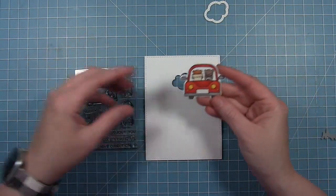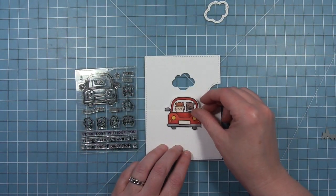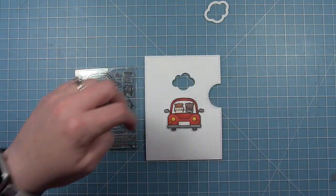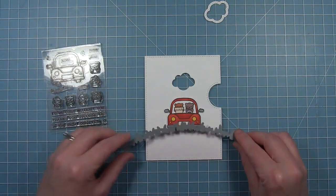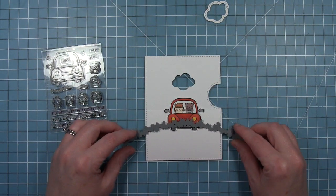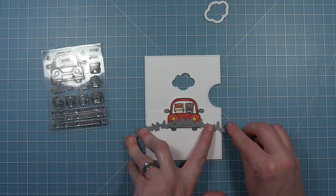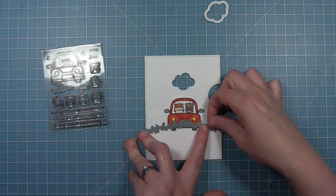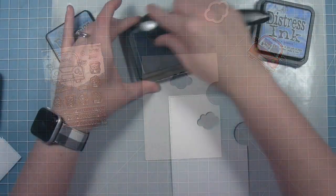I'm going to be using the Car Critter stamp set. I've already stamped out that car with those little critters and colored them. I'm just going to place this here so I can figure out where to die cut my grassy hill that my car is going to go on. I'm centering that car up, figuring out where that hill needs to be, and I'm just going to hold it in place with some tape and run that through my die cut machine.